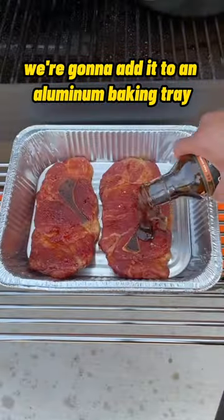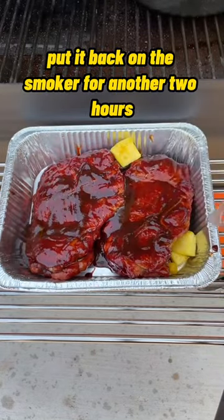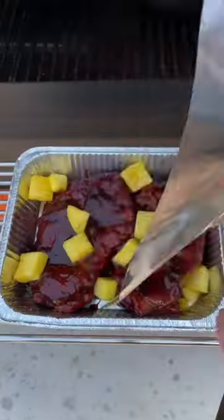After two hours, we're going to add them to an aluminum baking tray with some barbecue sauce and pineapple, cover that tray with foil, and put it back on the smoker for another two hours. These come out amazing — make sure you give this a shot.